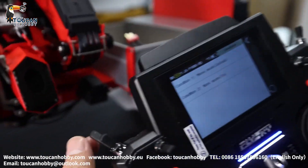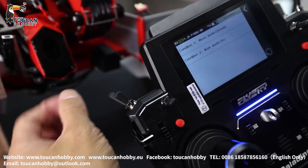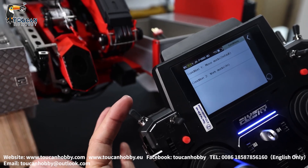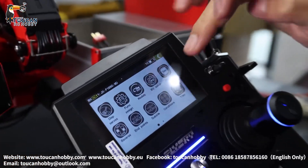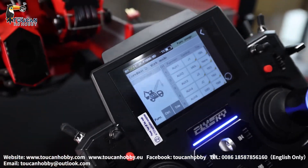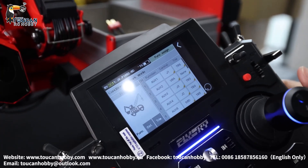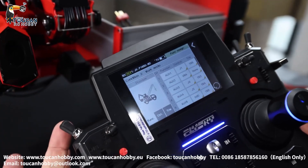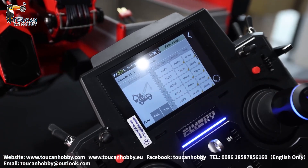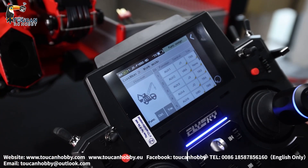This radio is controlling the crane and also the truck. Work mode is on, controlled by SWF. When SWF is pushed forward it controls the crane; when pushed back, that's for controlling the truck. The truck is not set up yet. Pushing SWF back to crane mode now.